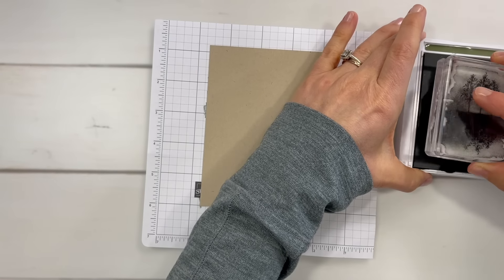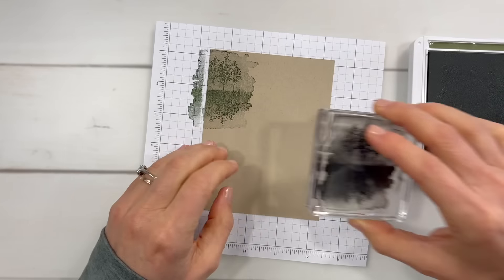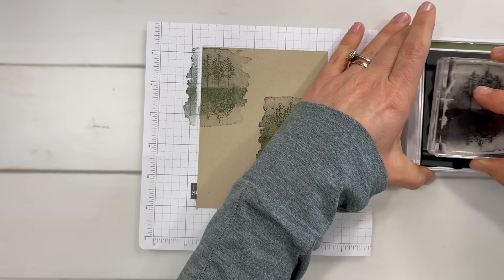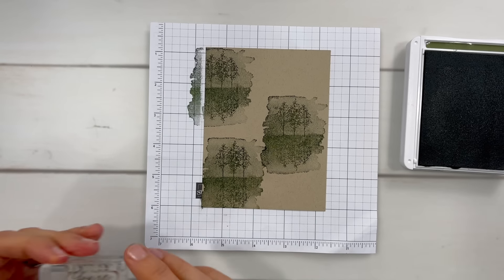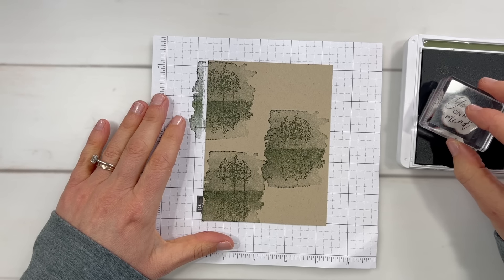When your first stamp doesn't stamp properly, you can start over — we're going to do this again. I need to get this pressed a little bit harder than I did on my first one. That looks much better. So I want to stamp this lovely tree stamp three times. Now I'm going to bring in one of the best things about this Quiet Reflection stamp set, which is the greetings.